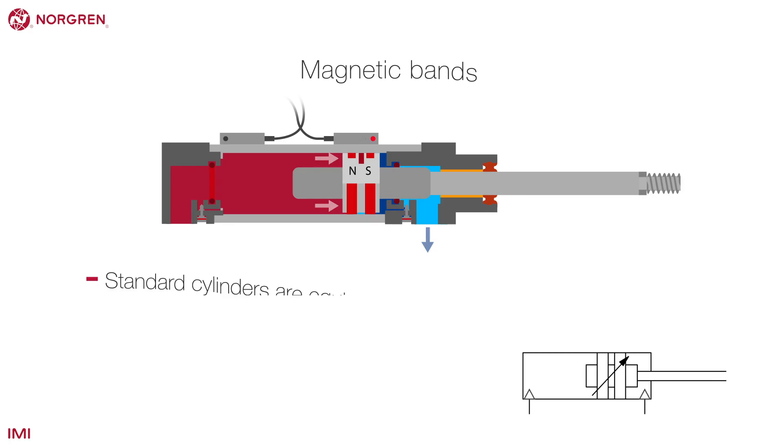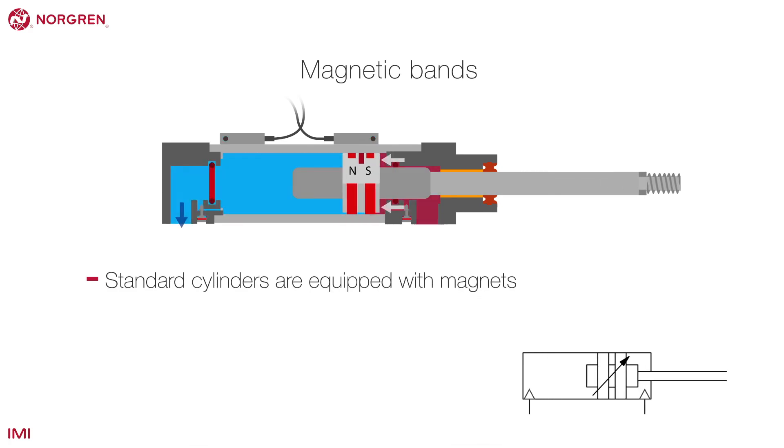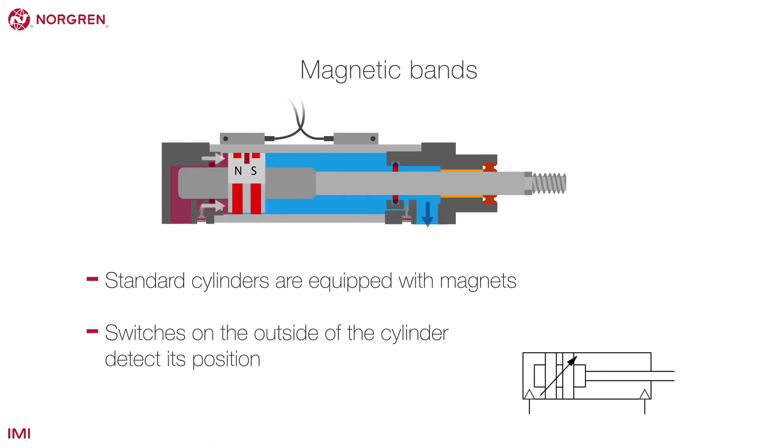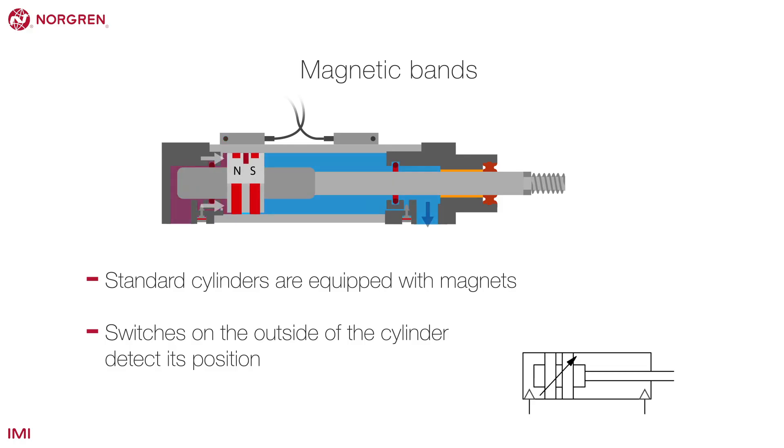Like most actuators, Norgren standard cylinders are equipped with magnets, usually under a wear ring. These bands allow reed or solid state switches on the outside of the cylinder to detect its position.